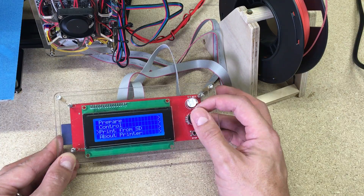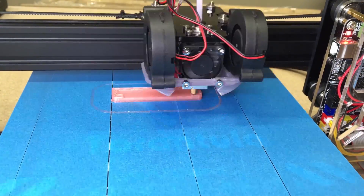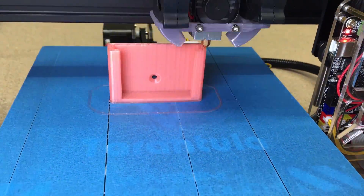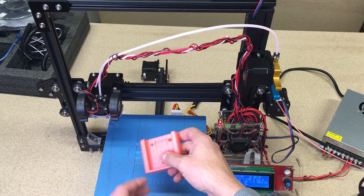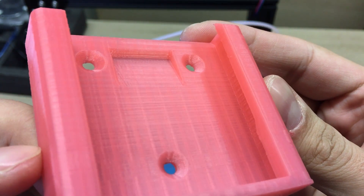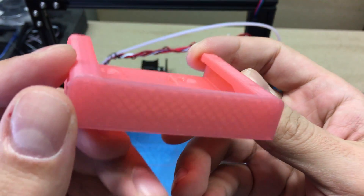I used the filament which came in the printer package, so don't judge me for the color. If you want to print something and don't have a model file — an STL file — the first step you should do is check Thingiverse.com. Maybe there is already a designed part you need; it is a great source of all kinds of models. After two hours of printing, the battery holder was done, and I can say it came out almost perfect. It is an awesome result from a 3D printer worth 200 euros — thumbs up, Tevo Tarantula!